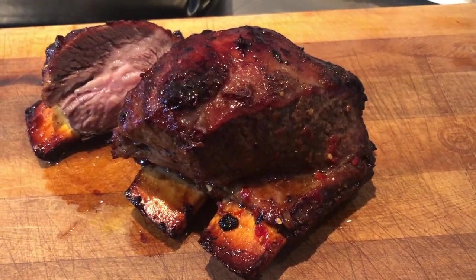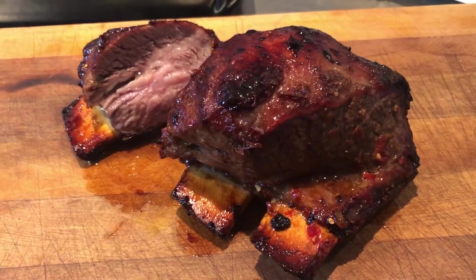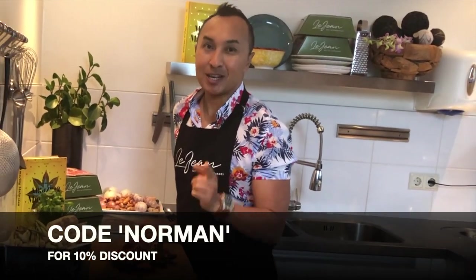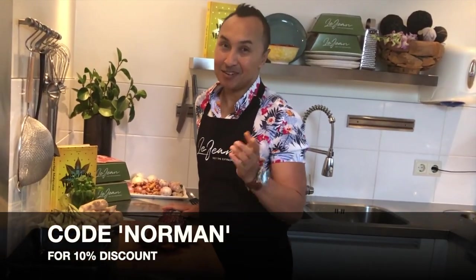It's a simple recipe for you to try at home using Lajon's short ribs. If you want to order online, you can click the link below and don't forget to add the code NORMAN to claim your 10% discount. See you in the next video.